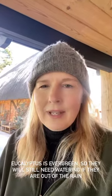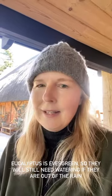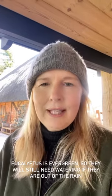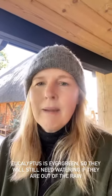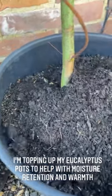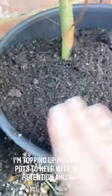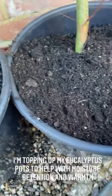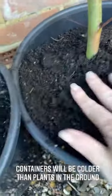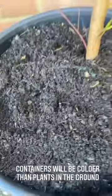One last thing — don't forget, eucalyptus is evergreen, so it is going to need watering throughout the winter. If you let it dry out, especially if it's in the greenhouse, it might die on you. They really don't like being completely dried out. So make sure that you put your eucalyptus out of a frost pocket but near the house so you don't forget about them. I'm just topping up my eucalyptus pots because they're much more vulnerable to the cold when they're in containers than they are in the ground, and we need to make sure they don't dry out.